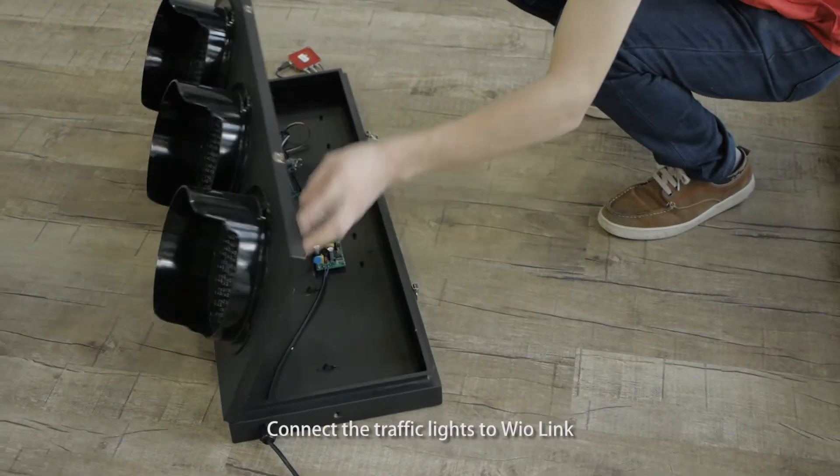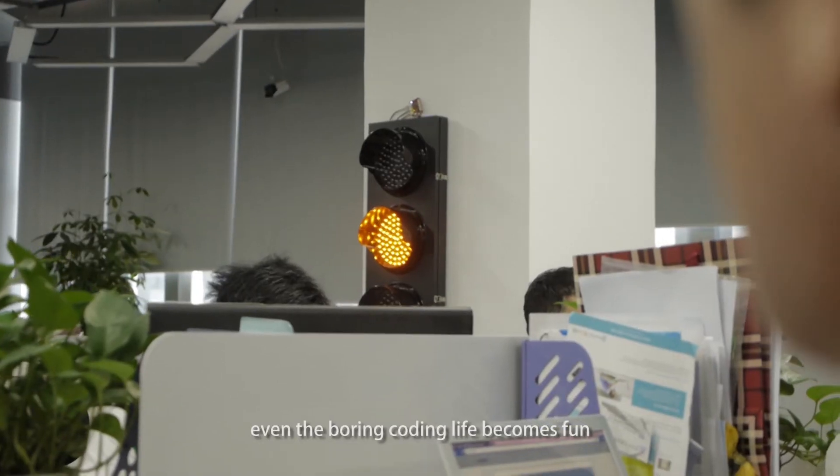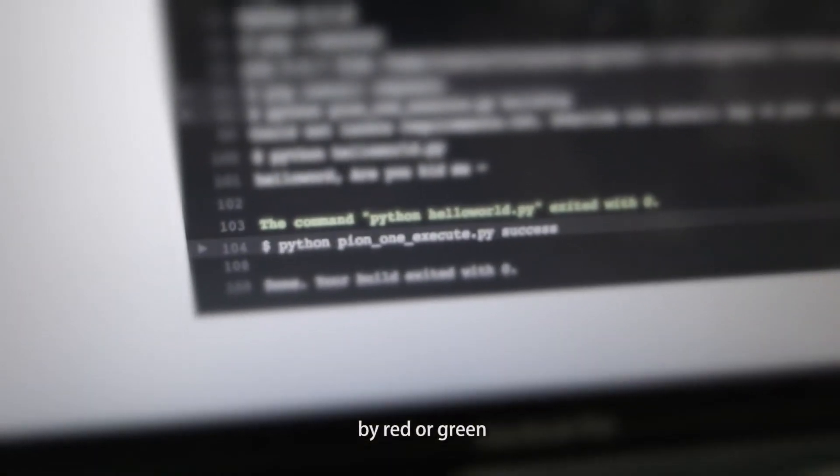Connect the traffic light with WireLink — even the boring coding life becomes fun. The traffic light shows the code compilation result by red or green.